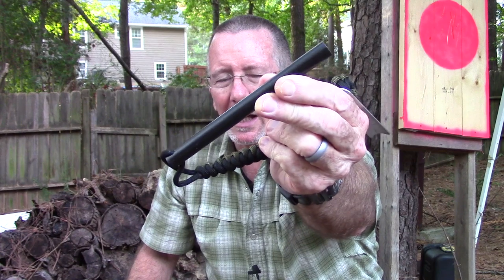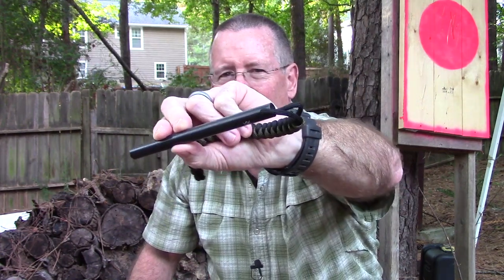As you can see, it's just a ferro rod — nothing really fancy about it, but it does have some extra little features that I thought you would be interested in. So we're going to take you down to the old stump top and take a look at those right after this word from one of our sponsors.